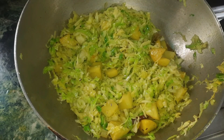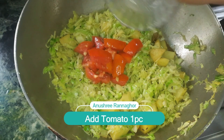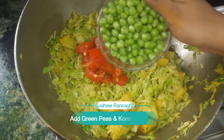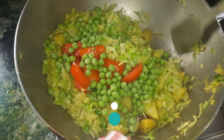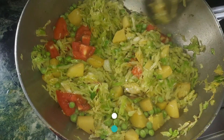I will add a medium size tomato. I will add a tomato.